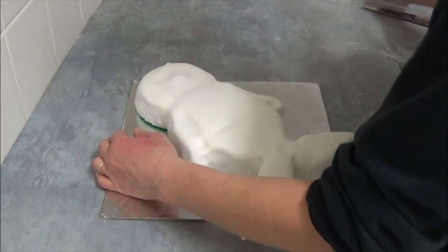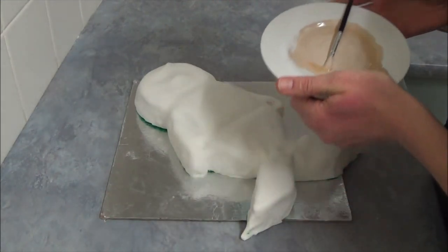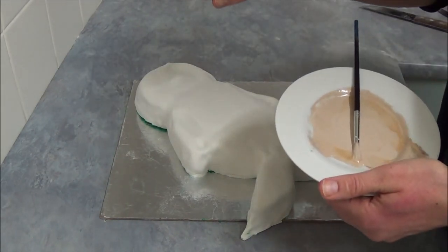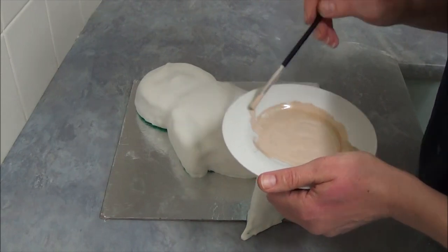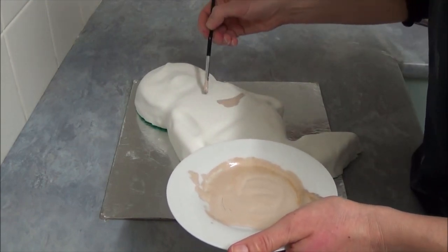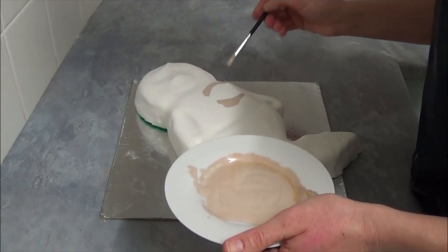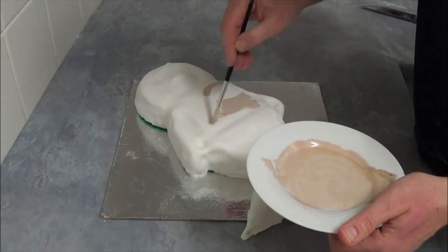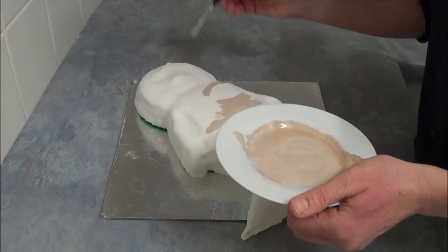Next, I mix white food coloring and just a tiny bit of brown to get a lovely skin texture — see, it just looks like skin. So what you do is carefully go right around the areas where you want to be painted with this skin color, going in just about the middle somewhere, including the face area.